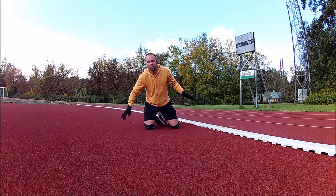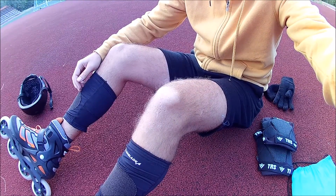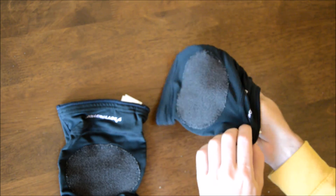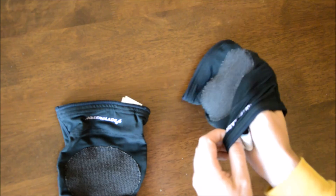It does not offer much cushion on impact, if any at all. I do believe they protect pretty well against road rashes in case you fall and slide. However, I prefer this reinforced fabric to extend further down below the knee pads. That's where you typically slide more than on the knee pads itself.